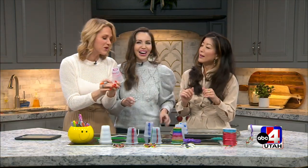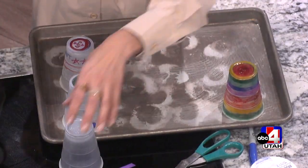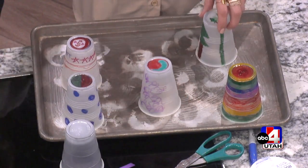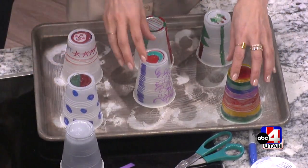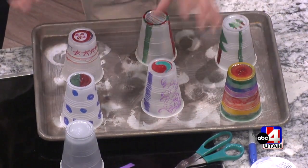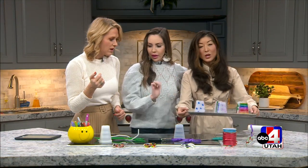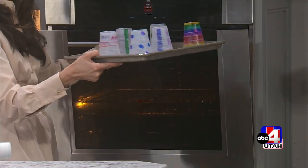So we're going to melt them, and the key is you want to put the oven on broil. We made the mistake of putting them too close together, so you definitely want to give them some space — that's why ours turned out a little crooked. Get a cookie sheet, and how long does it take? About 20 seconds. That's it — watch the sorcery!